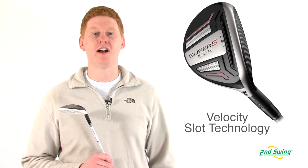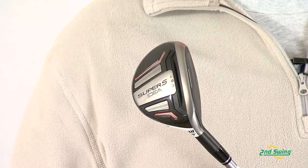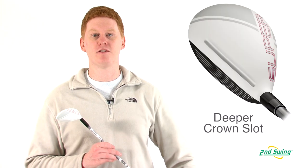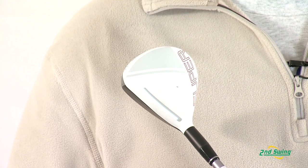In this model, the cut-through slot technology is meant to increase the ball speed at impact. Also, the Super S has a redesigned crown slot that is thinner, deeper, and larger to increase launch.